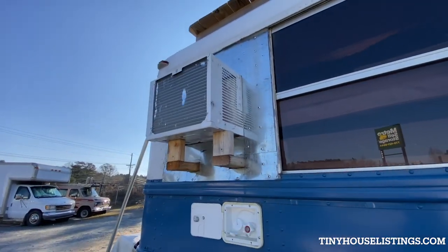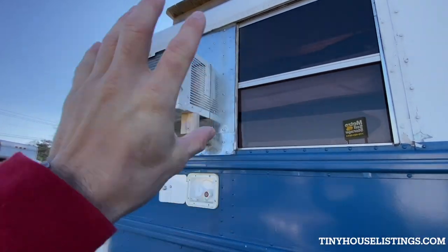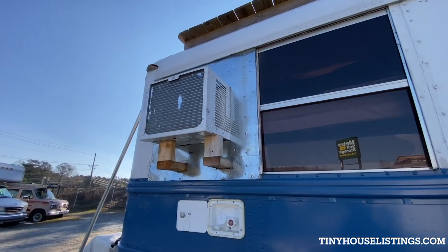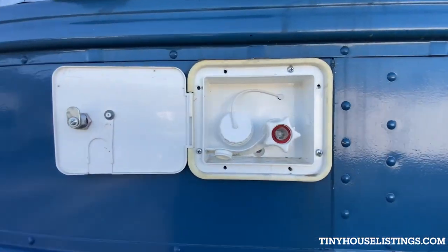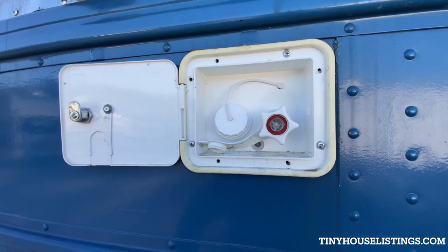This was the most recent addition to the bus: an AC unit for the back. Heat just sort of trapped in the back, so I just added that — it was a really cheap addition. I just didn't paint it, so that needs to be painted. And there's the water inlet, and we'll talk about the water system in just a little while.